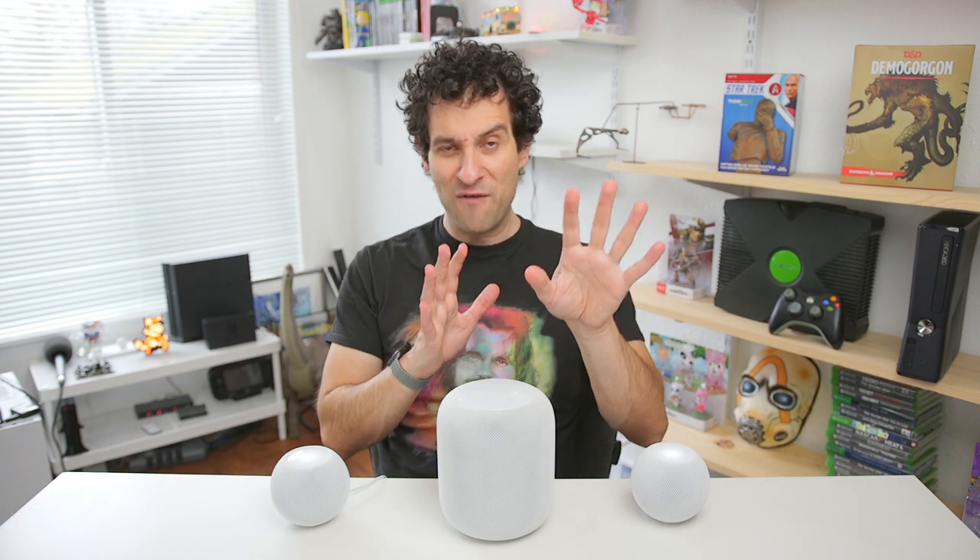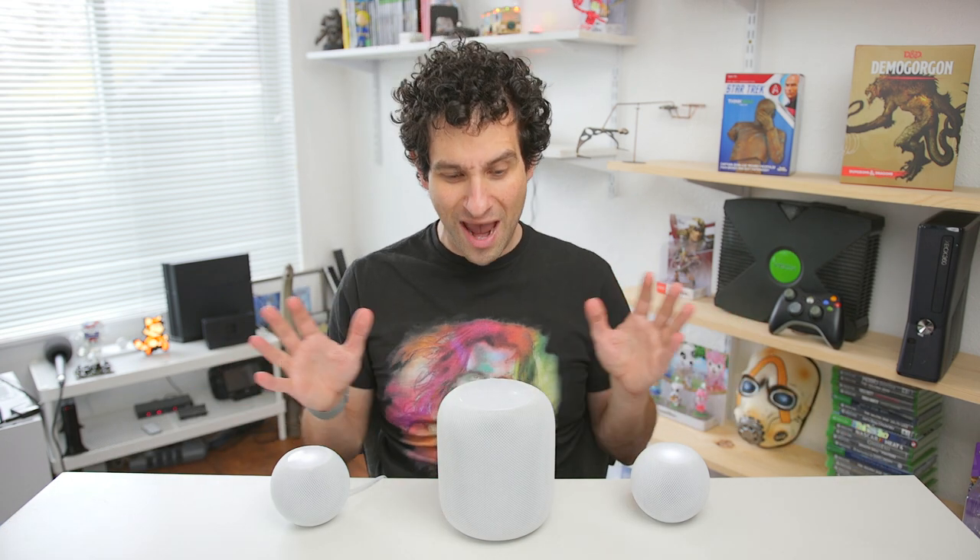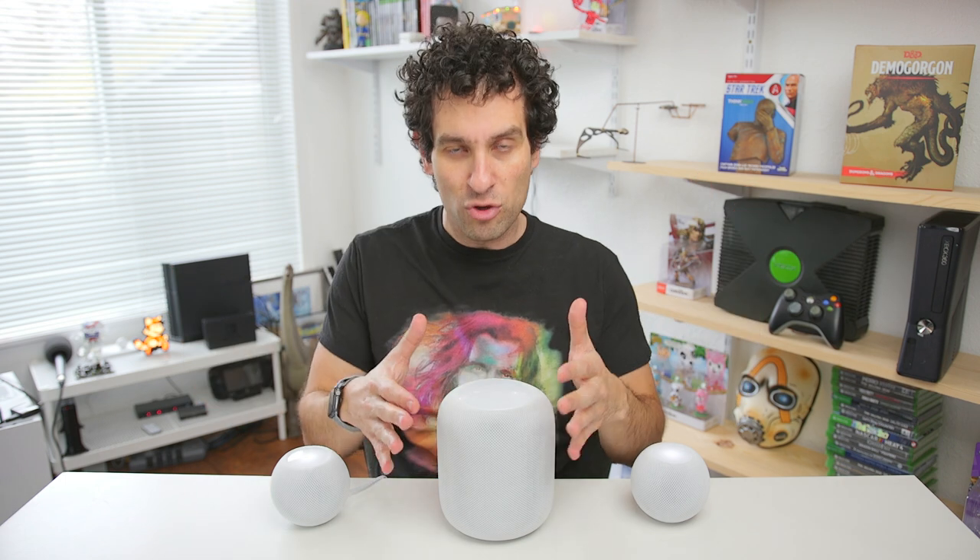These Minis, when you put them in a stereo pair, they really do sound delightful. But I'm gonna hold my feedback for later in the video. Let's go ahead and pump the same audio through the Maxi and see how it performs.